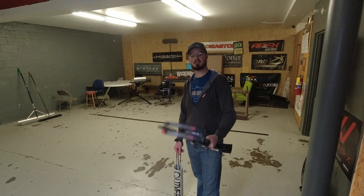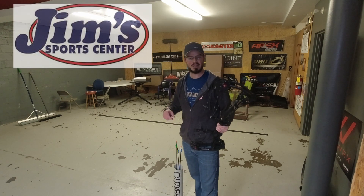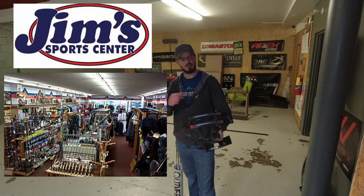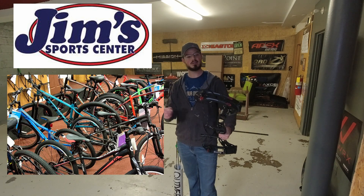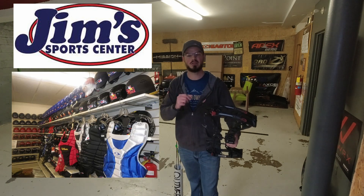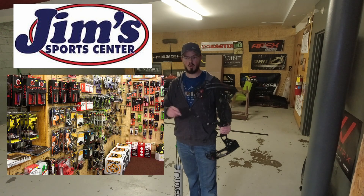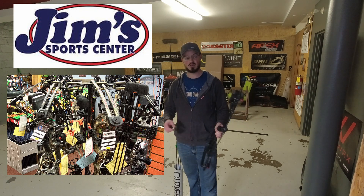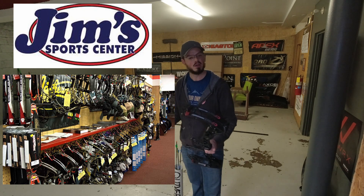Hello everyone, thanks for coming out. Today we're down here at my local archery shop, Gym Sports Center, in Clearfield, PA — where I make cameo appearances throughout the spring and summer months when I'm not in school. We're going to test some bows today. We are a Bow Tech, Matthews, Hoyt, Diamond, Mission, and a whole bunch of crossbow brand dealer here in central PA. If you're interested in checking out the new Bow Techs, new Hoyts, new Matthews, and so on, come down and check us out.